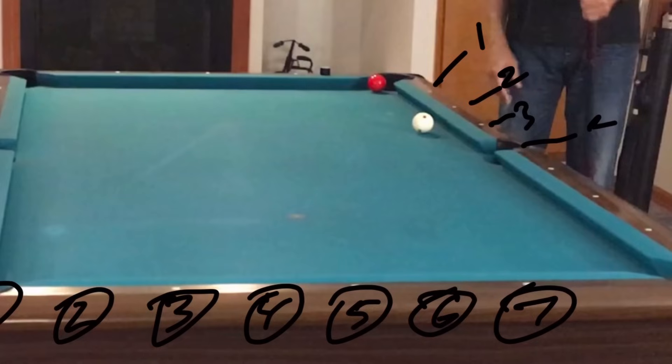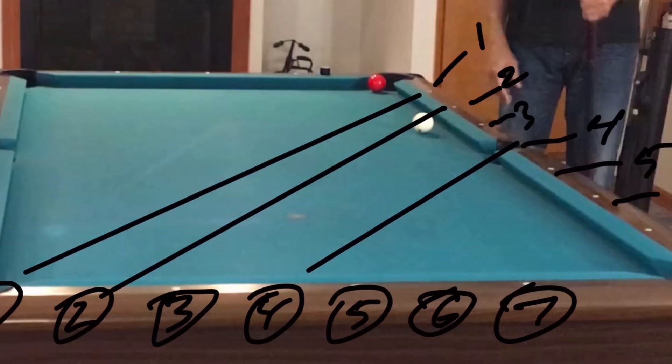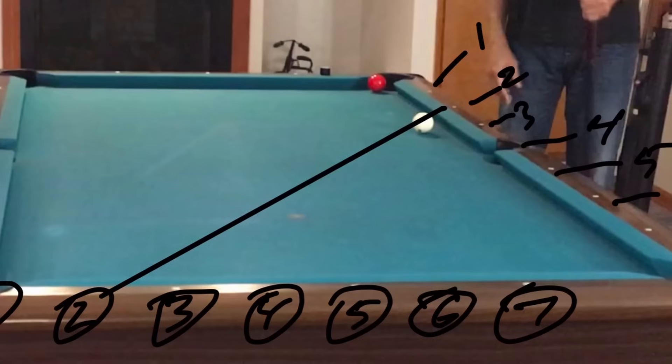As we move up the long rail, we're going to be counting full diamonds, but we're only counting the space between the cue ball and the object ball we're trying to hit. So if you move the cue ball up to the pocket, the cue ball and object ball will be four diamonds away. If you move the cue ball up three spaces but move the object ball up two spaces, they'll be three diamonds away. You're always counting the number of spaces between the object ball and the cue ball, and shooting through that number to that spot on the short rail.